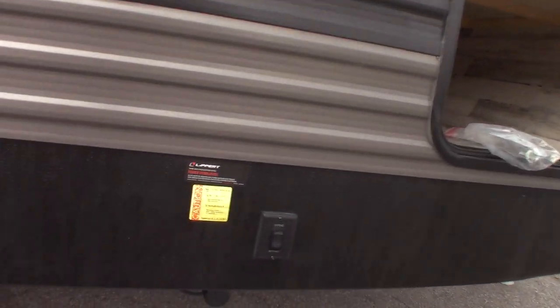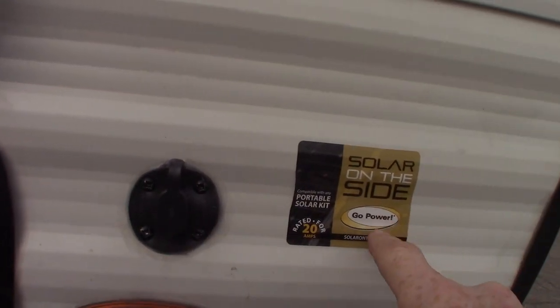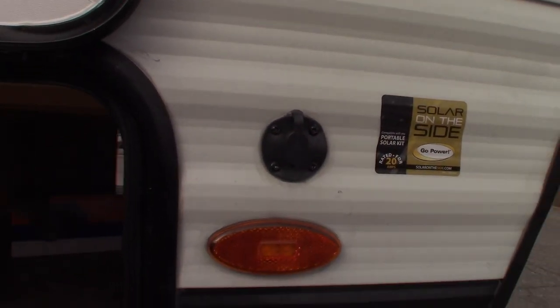There's your front stabilizer switch. This is just in case you were to purchase a solar panel to charge your battery — it's made by Gold Power, and that's just a plug you could plug into if you wanted to.